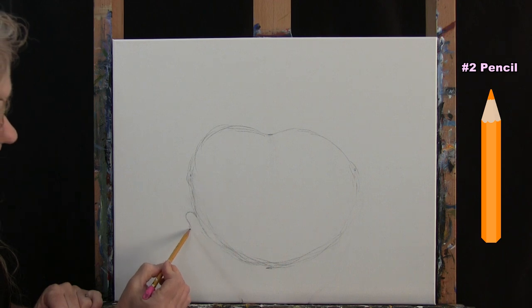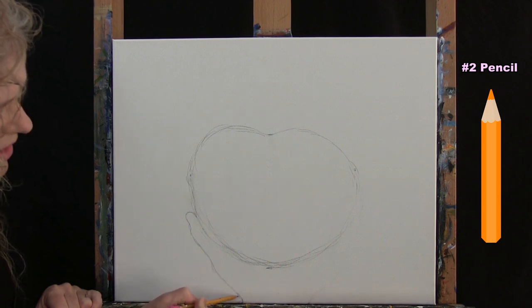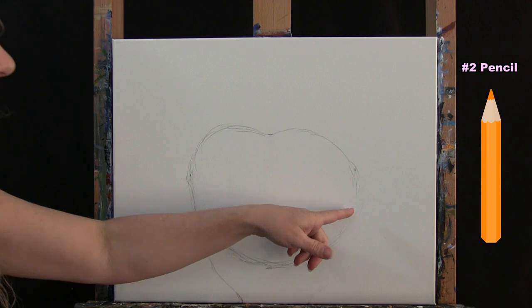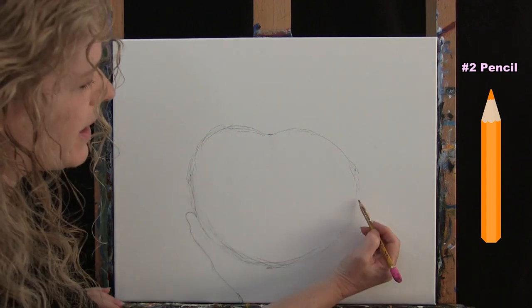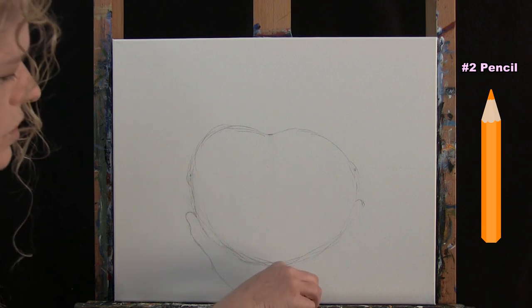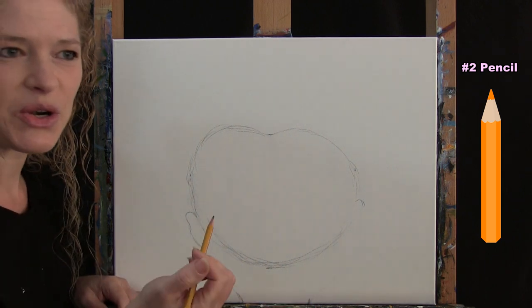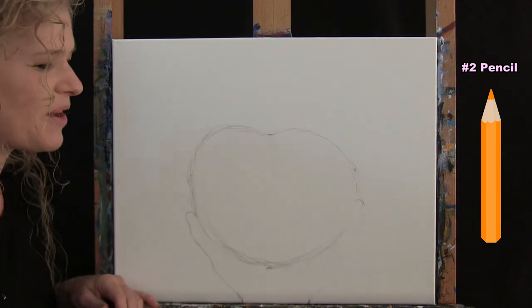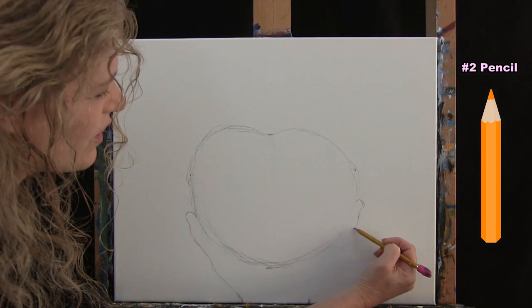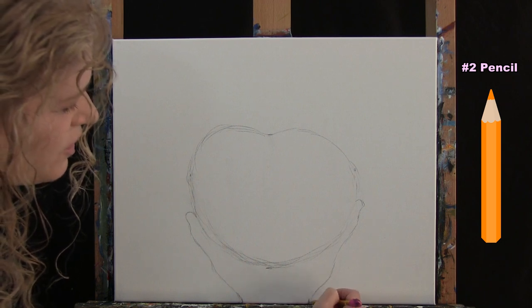I'll dip in a little bit for one knuckle, come down for another knuckle, and then bring it right in towards the wrist. Now I'll do the same thing for the pinky on the right hand side — a little bit higher than my thumb, about halfway up the apple — with a little curved line. At the bottom I'll come over from the center about two inches and make a mark. I like having a starting point and stopping point, so I know where I'm going. I'll put in maybe one knuckle and then another one down in this vicinity, then bring it back in.